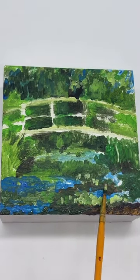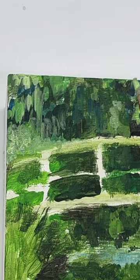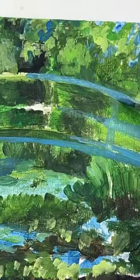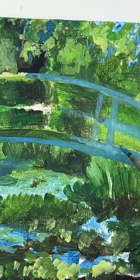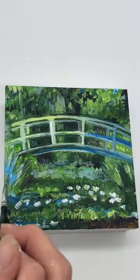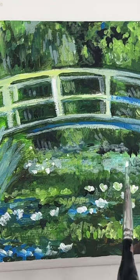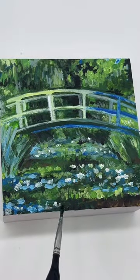A real joy in doing these master copies is being able to really look at these pieces of art in a new way and get a feel for the original artist's style and process. Monet is not really one of my favorite artists, but this piece definitely gave me a deeper appreciation for him — even more so than the overly expensive, immersive Monet experience that we went to for my birthday last year.